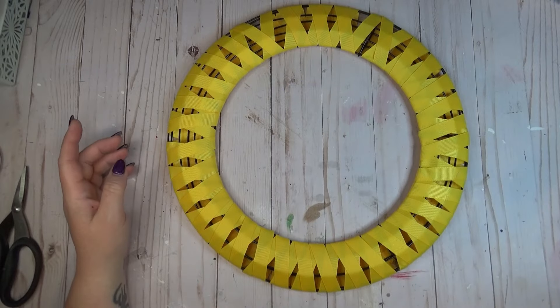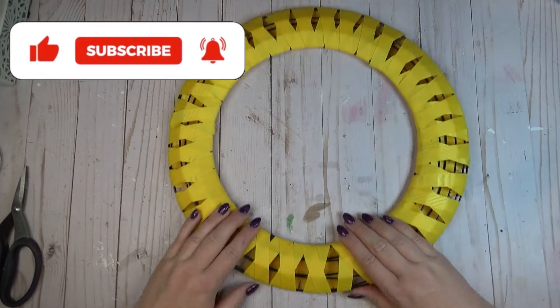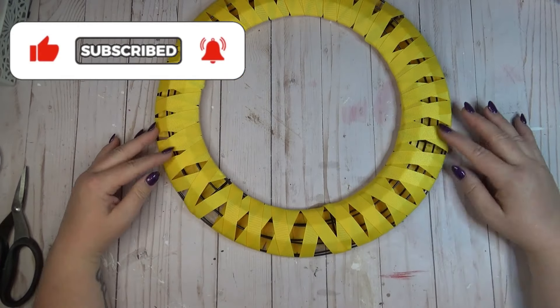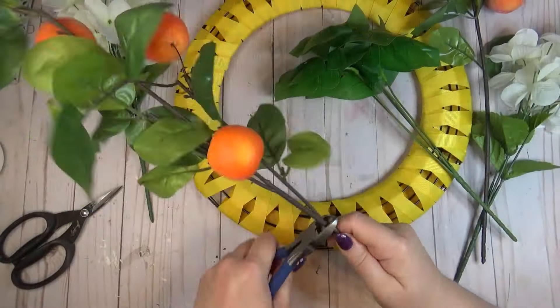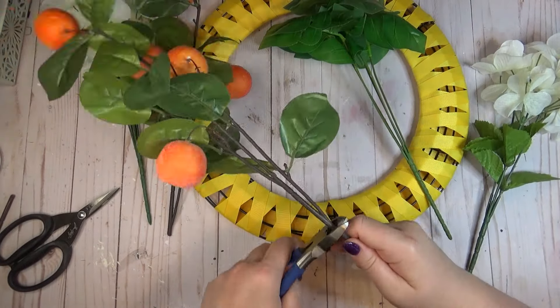After the whole wreath is wrapped in ribbon, I look for the section where it didn't get quite as evenly spaced out, and that's usually where I concentrate all my decorations. On the bottom side of this wreath is where the ribbon got a little wacky and more spread out, so that's where I decided to add my fruits and florals.